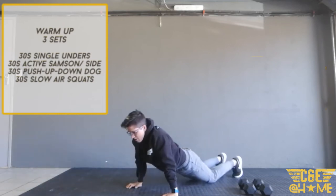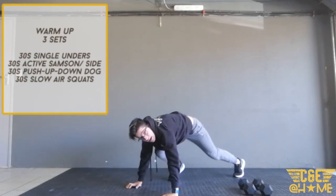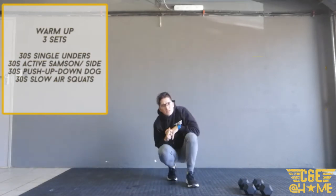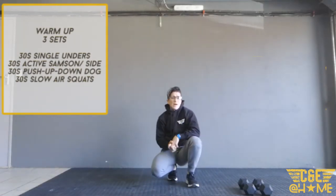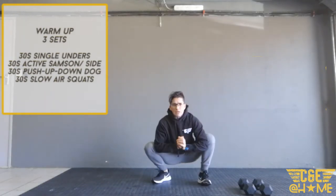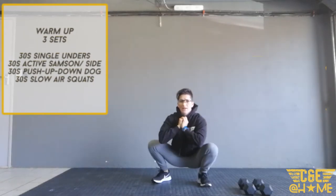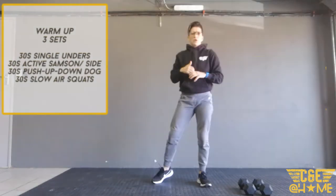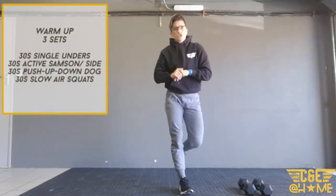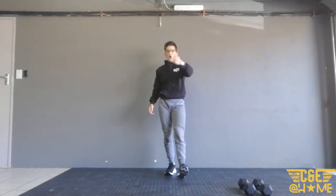If you're doing push-ups on your knees, similar thing — pop off your knees and push your chest through. Then the last one is 30 seconds slow squats. Squat down, shift your weight around a little bit on your ankles and hips, then back up nice and easy. 30 seconds of slow squats and you'll be ready for Ceiling Fan.